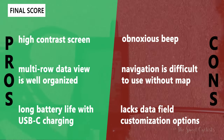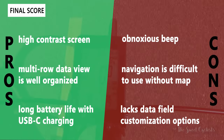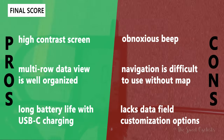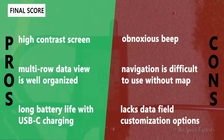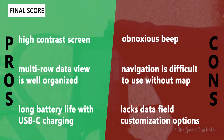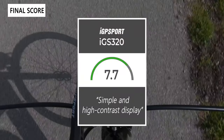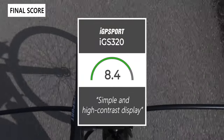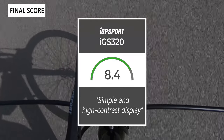The pros of the IGS320 include a high-contrast screen that's easy to read, a well-organized multi-row data layout across three pages, long-lasting battery life with convenient USB-C charging. The cons are the obnoxious beep that requires the app to disable, navigation that's practically useless without a map or rerouting, and a lack of data field customization. Taking everything into account, we give the IGS320 an 8.4 out of 10. Thanks for watching — don't forget to like and subscribe, and visit thesweetcyclist.com or follow us on Instagram at The Sweet Cyclist.